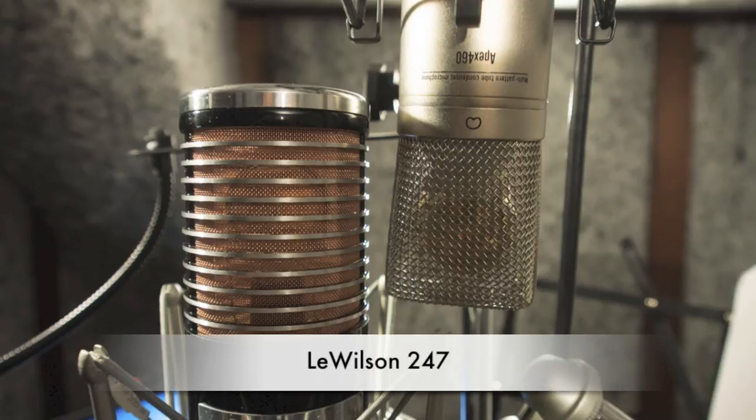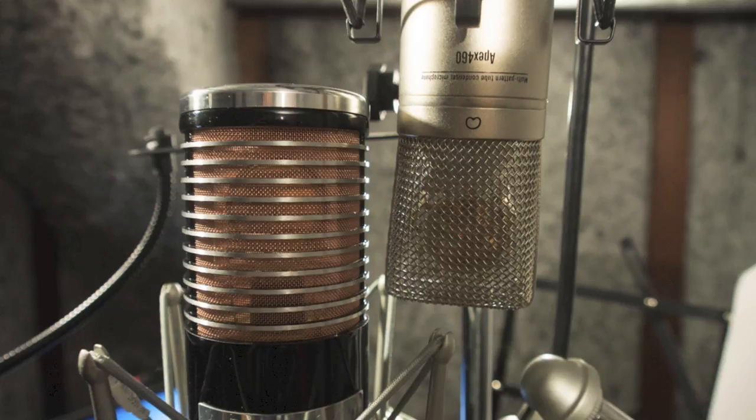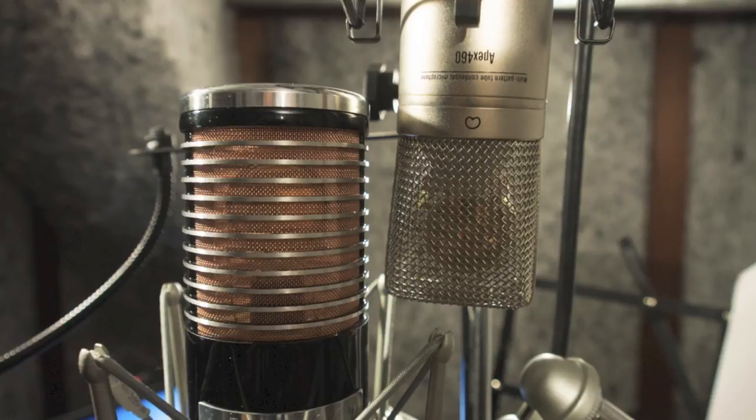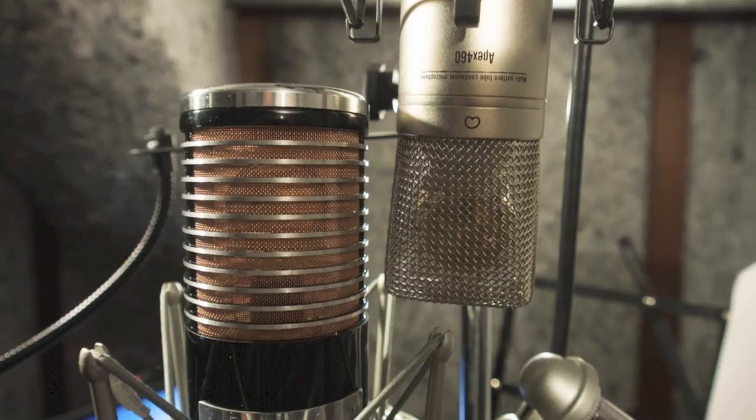A letter from Bill Putnam Jr.: Thank you for purchasing the 4710 four channel tone blending mic preamplifier, Universal Audio's new analog plus digital hybrid product. The 4710 combines four channels of our model 4710 Twinfinity preamplifier with eight channels of pristine analog to digital conversion, and adds a complement of modern convenience features, all in a 2U all-metal chassis at an amazing price.